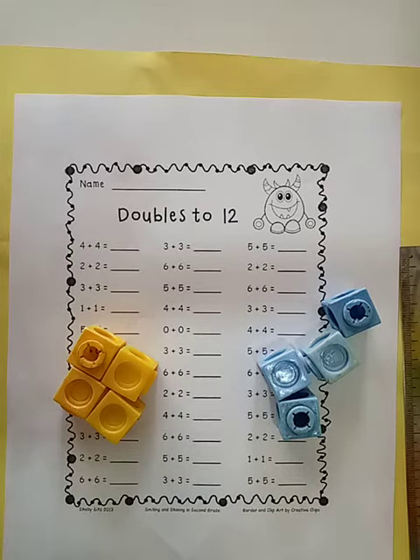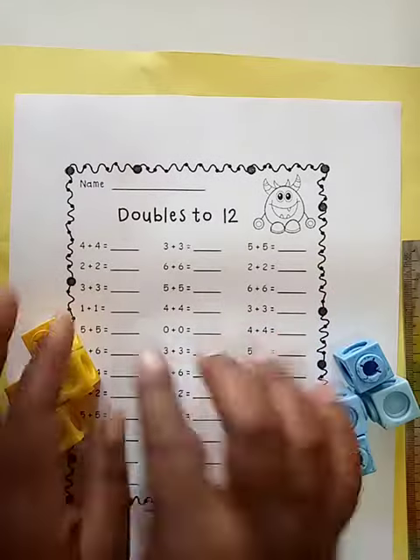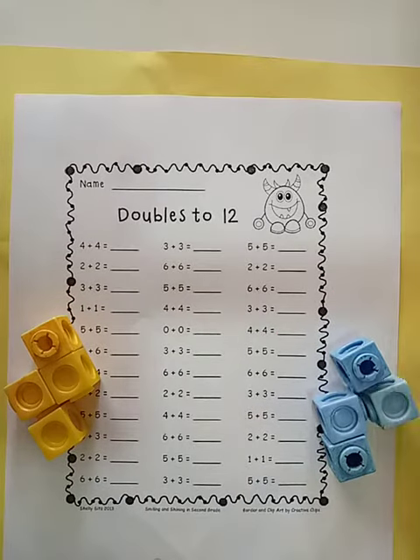Good morning children. Moving on to doubles, there's some work I want you to do. You're going to do doubles up to 12 — you're going to add these doubles here up to 12.